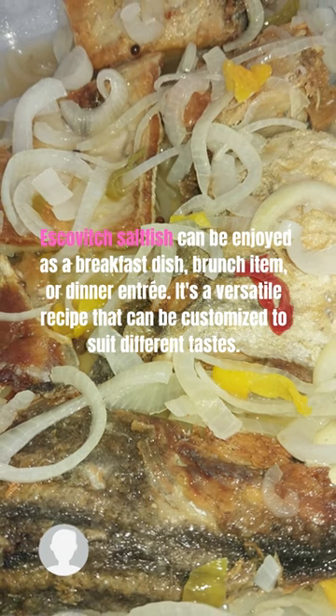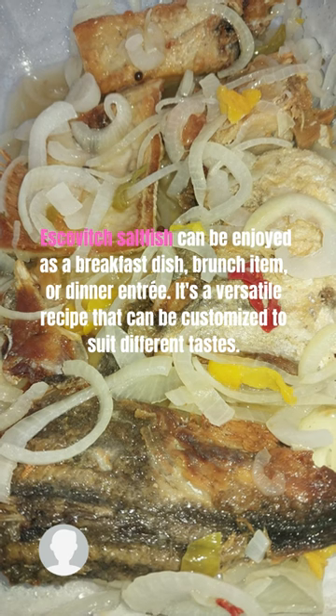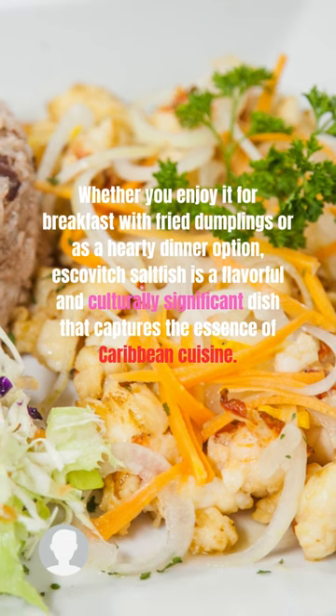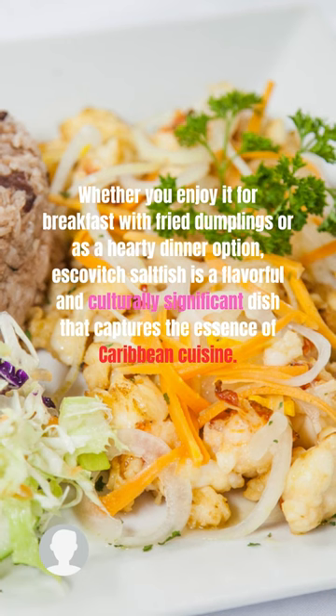Escoviche saltfish can be enjoyed as a breakfast dish, brunch item, or dinner entry. It's a versatile recipe that can be customized to suit different tastes. Whether you enjoy it for breakfast with fried dumplings or as a hearty dinner option, Escoviche saltfish is a flavorful and culturally significant dish that captures the essence of the Caribbean.